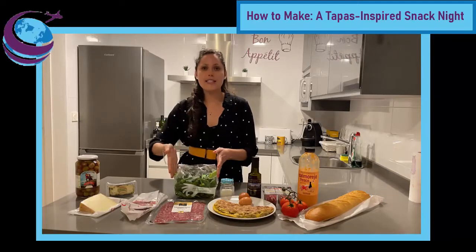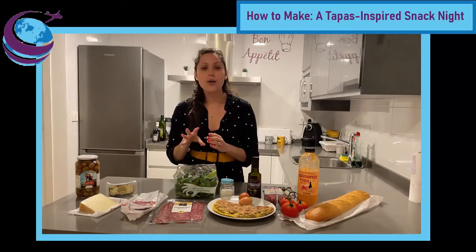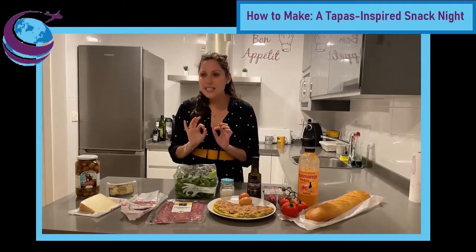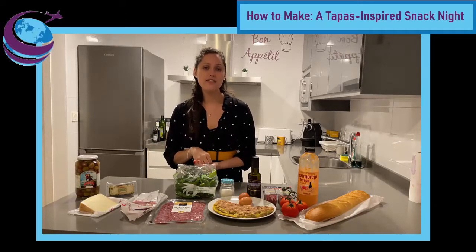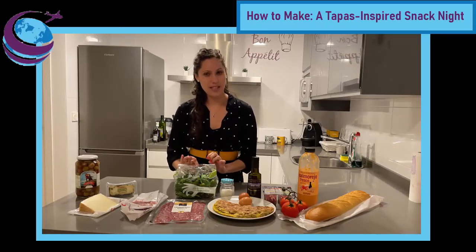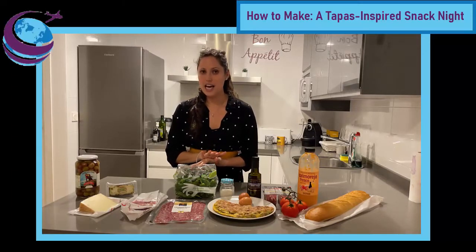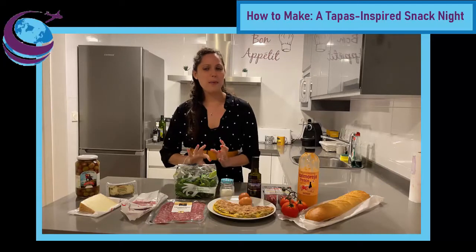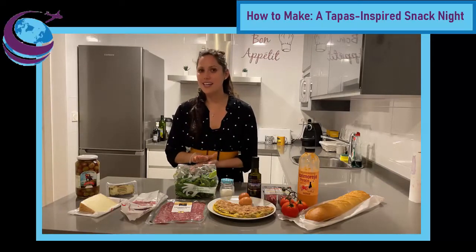Next, I have some pimientos de padrón. These are also store-bought, so they are not specifically pimientos de padrón, which come from the Galicia region of Spain, but we're going to prepare them in the style of pimientos de padrón. The best part about these is that usually they're not hot, but maybe one in every five or ten is super hot, and that is the fun of pimientos de padrón.